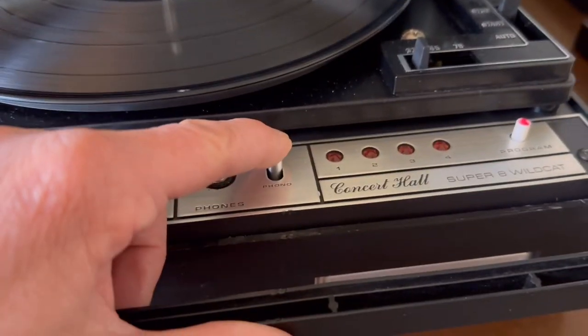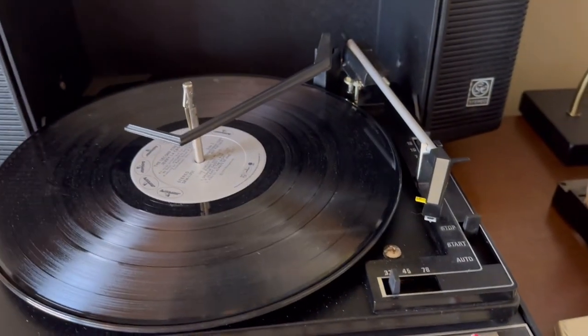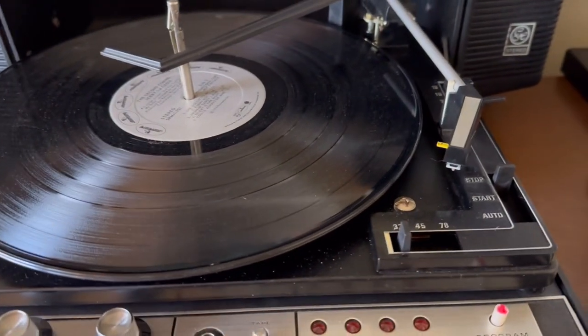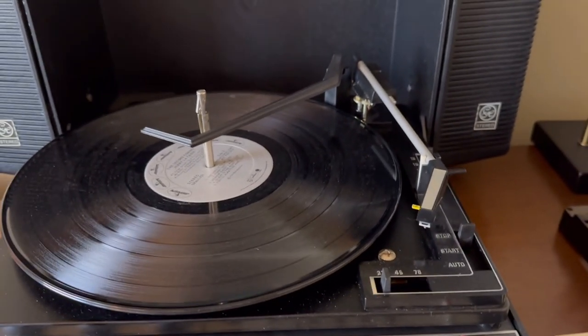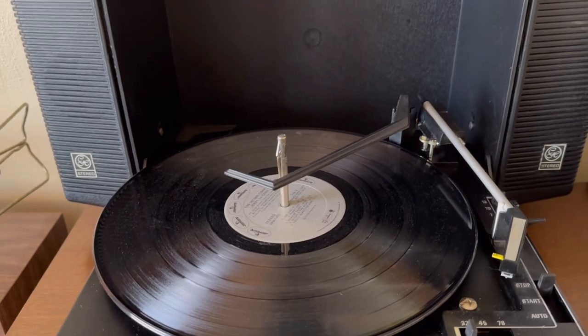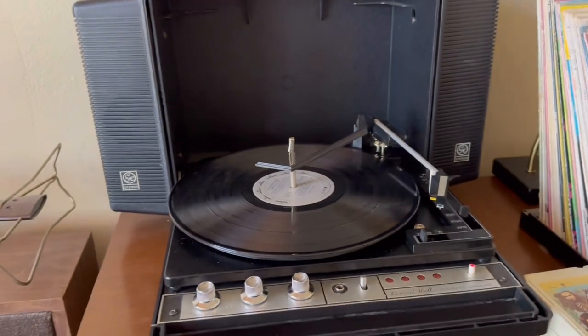The phono/tape switch is curious. As you saw, I had it on tape but was playing a record. When it's in the phono position and the record player is not running, then everything is shut down. But in the tape position, you can play a tape and you can actually play a record at the same time if you wanted to.